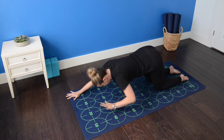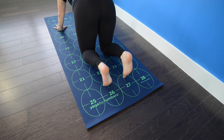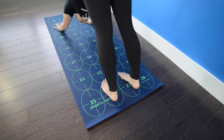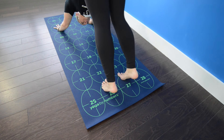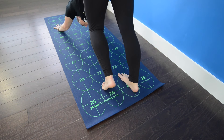Inhale and begin to walk your hands to the intersections of five and six and seven and eight. Tuck your toes under and on an exhalation, begin to lift the hips up and back and start to straighten the legs for downward facing dog. Gently drop one heel at a time, pedaling the feet, keeping a soft bend in the knees.